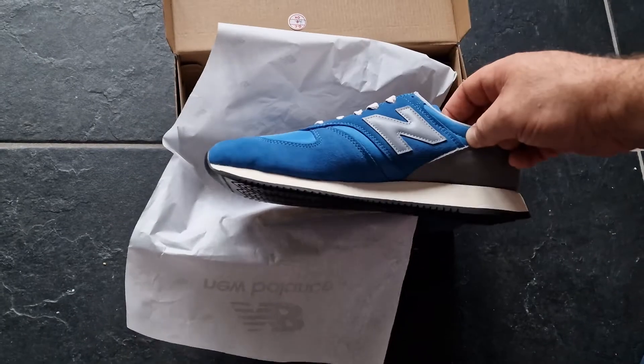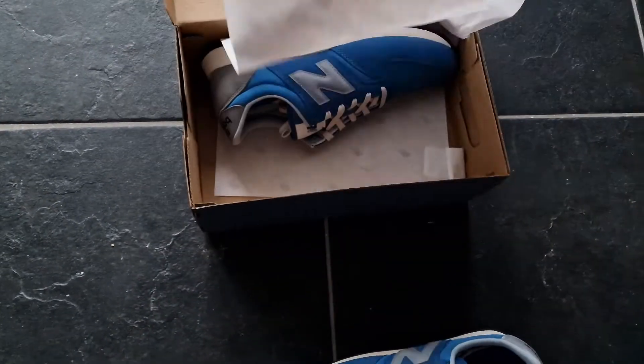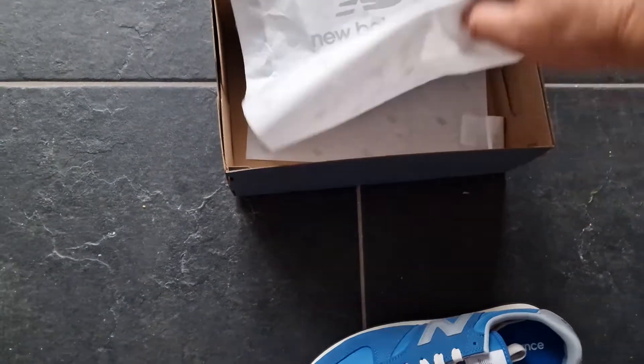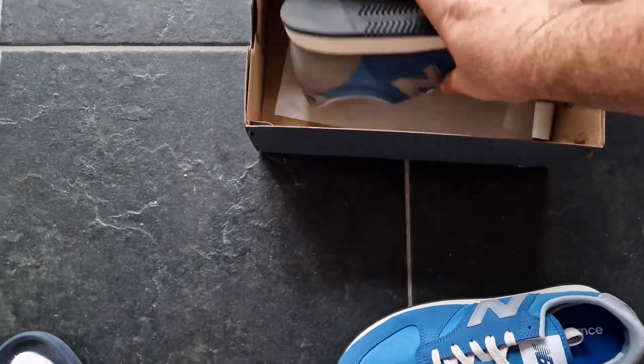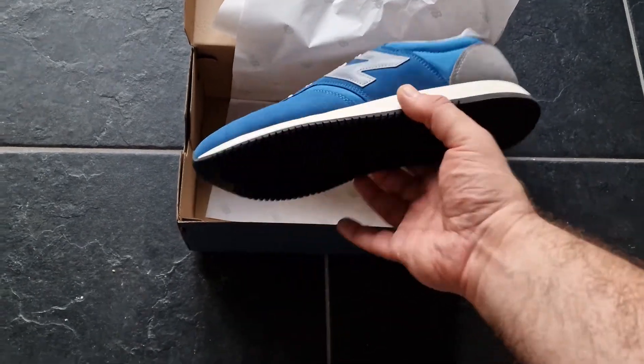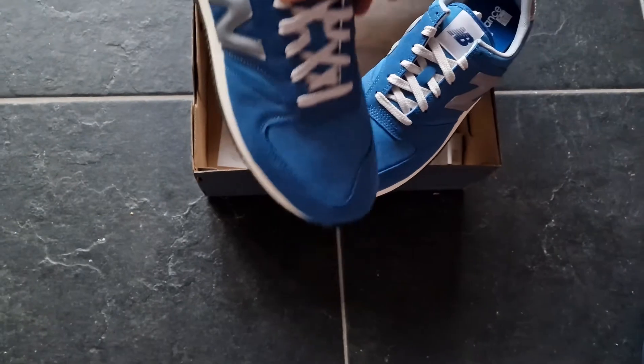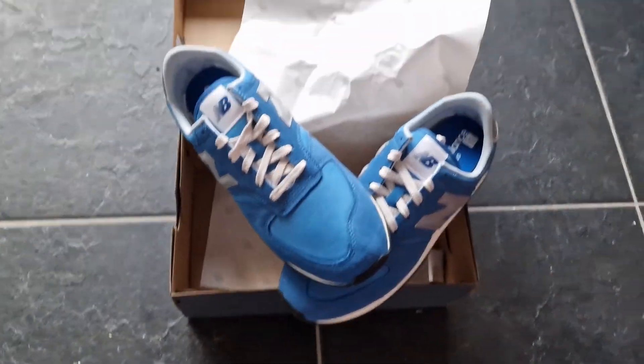Cool, solid material. Very nice to add this pair to my collection. I will see you next time.